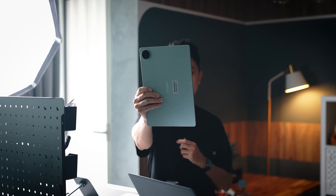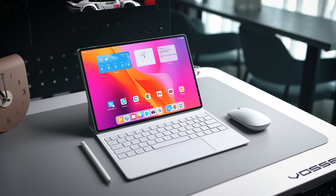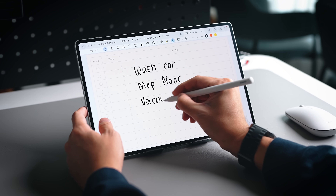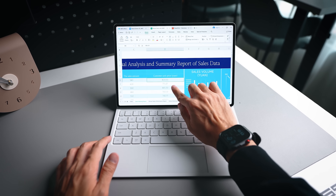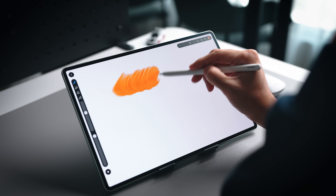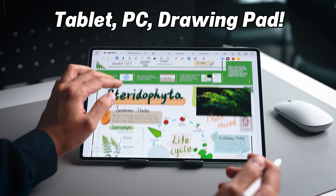We are back with a brand new tablet from Huawei. This is called the Huawei MatePad Pro 12.2, and if you're in the market looking for a new tablet — confused with all the offerings — but you want it to act as a tablet for entertainment, work like a PC or laptop, and also help with professional drawing and creative work, this is actually going to help you with all of that.